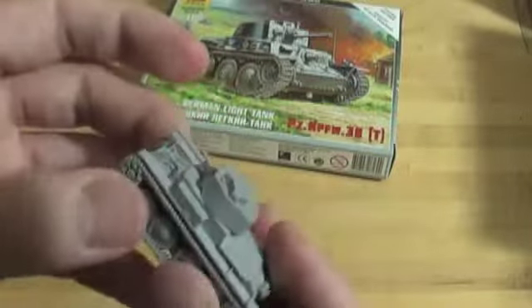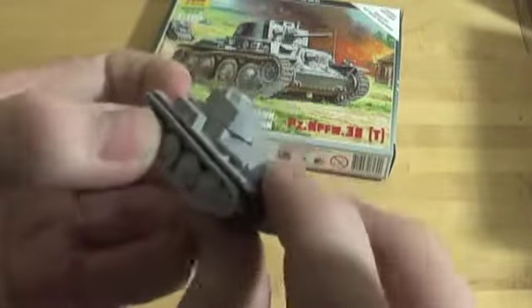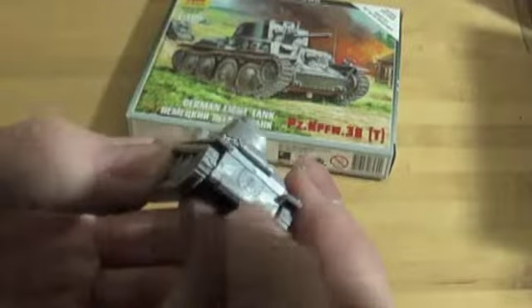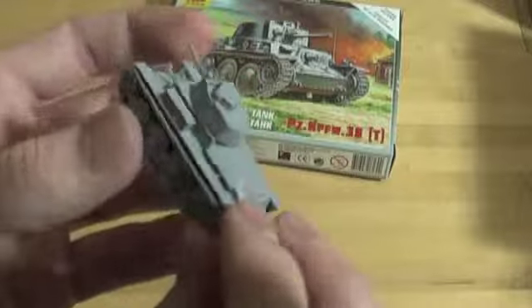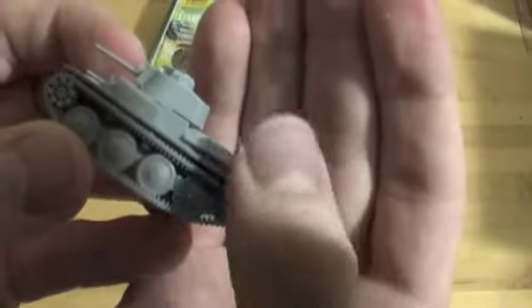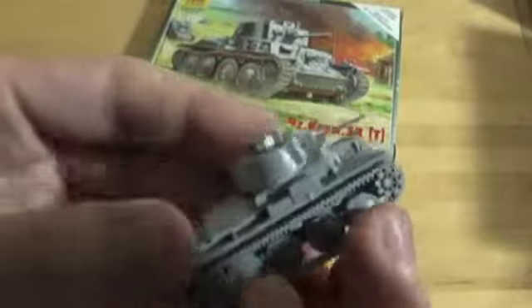The turret turns, obviously — sounds quite nicely. One of the best turning Zvezda models I've seen. It's got a little bit of detail. You can see the little line where these three bits go together — these are the top two bits that went together, three bits total. It's got an exhaust pipe, which is really nice, just a nice little touch.